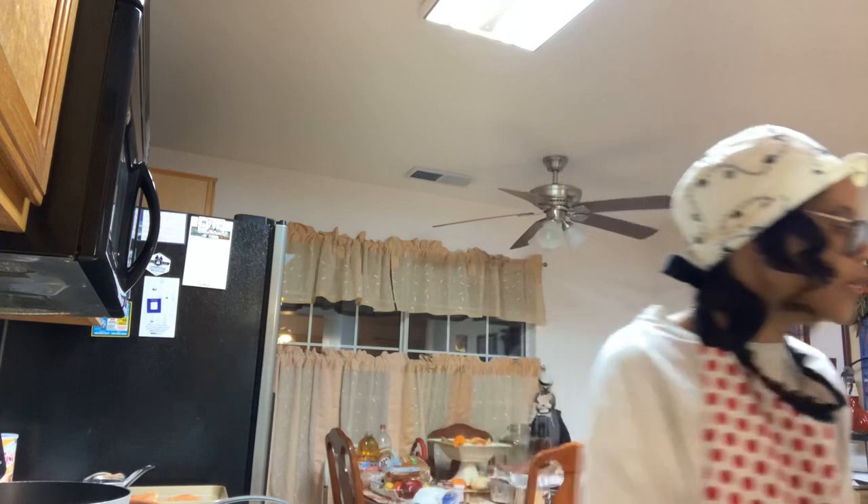So I'm going to go ahead and get started. I washed my collard greens already in water with salt — I use sea salt. You can use whatever salt you want to wash your collard greens in. Just regular salt will do, but I like to put salt in my greens to make sure you get all the excess grit, dirt, and dust off.